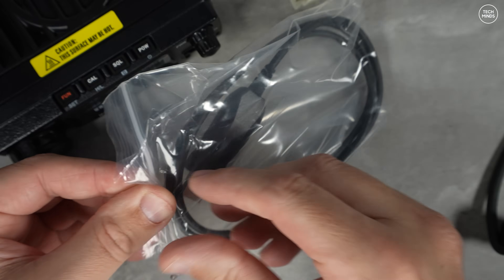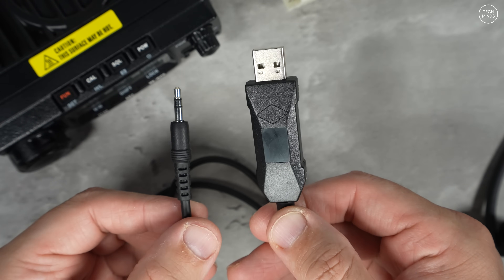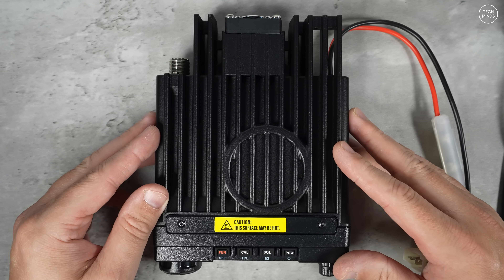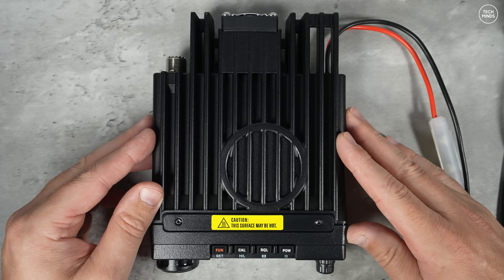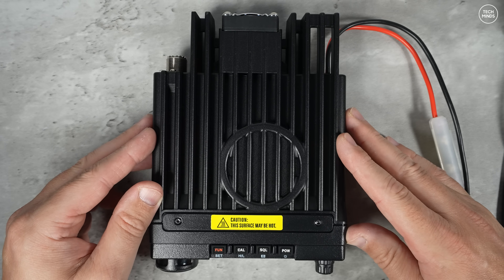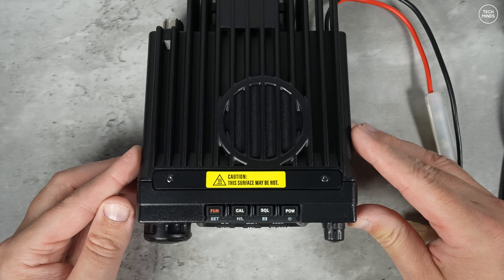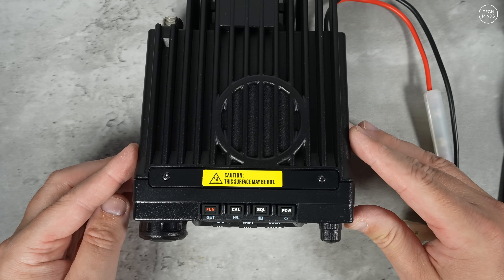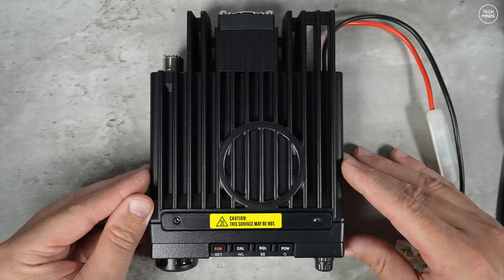Mine came with a programming cable, which was nice because I hate it when programming cables are optional extras and added expense. As mentioned, this radio should output 70 watts, and the casing really shows it's built for that, especially with its sturdy heatsink-style chassis and that large fan on the back.